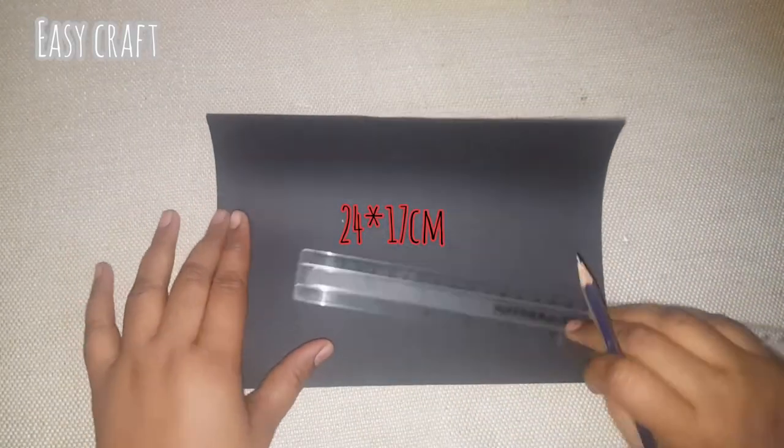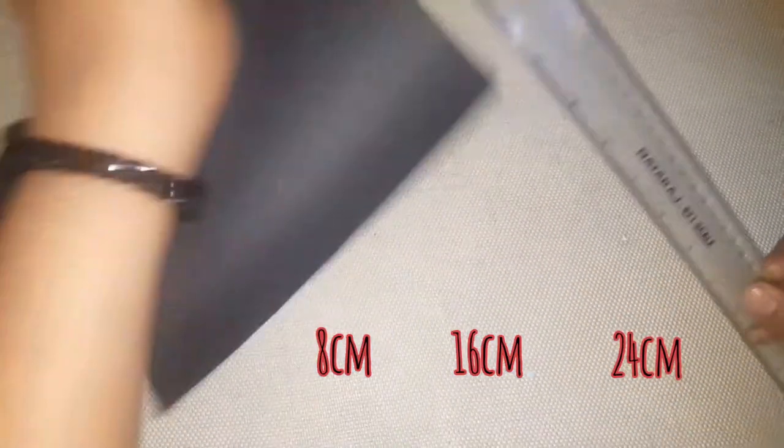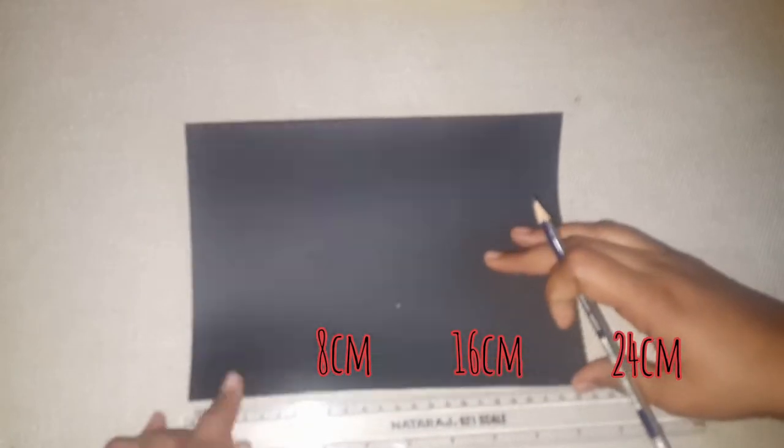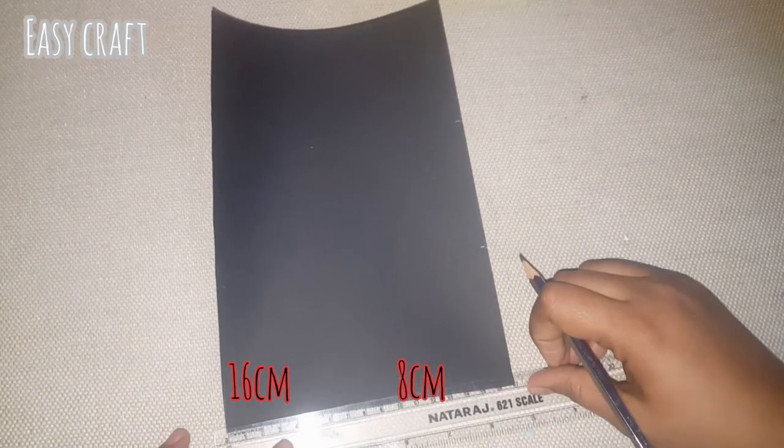Here we have a black paper in 24x70. Here we have a black paper in 18, 16 and 24. On the opposite side, we have 8 and 16.